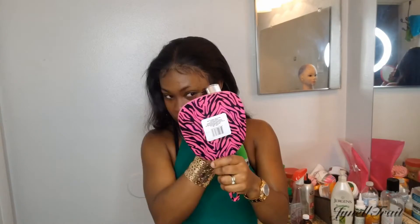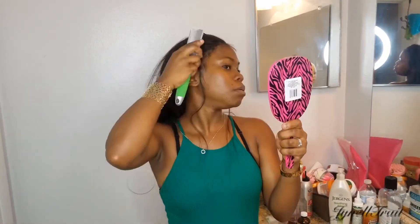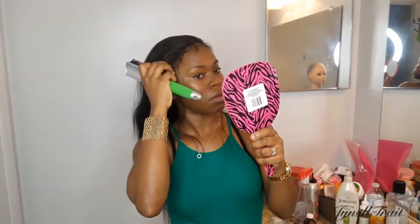So now I'll be laying down the frontal. As you can see, the frontal looks like my hair — it looks really natural. This is what this method does. This is called the melting cap method, or the ball cap method.